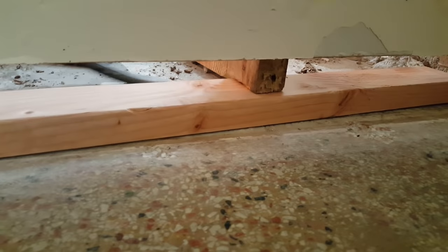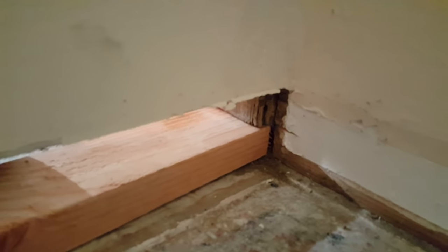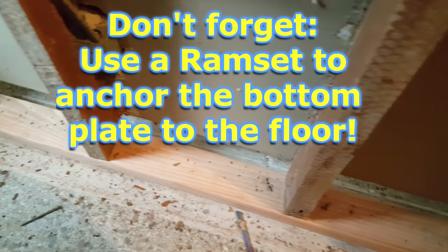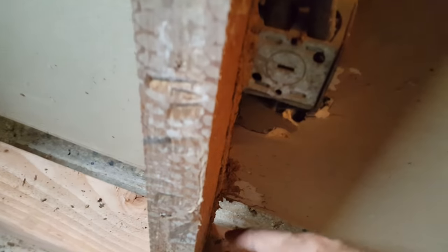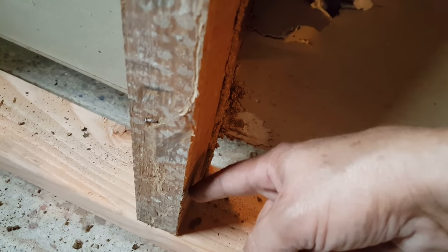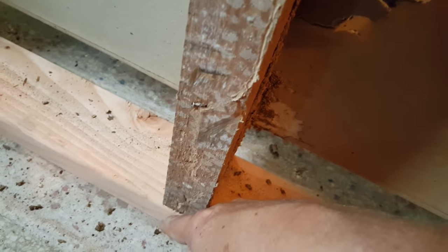We need to knock it down towards the wall and hammer it into place. The base plate is now installed and we're going to toe-nail it in place — that means we take our framing nailer and come in at an angle like this, running the nails diagonally through the stud and through the base plate.